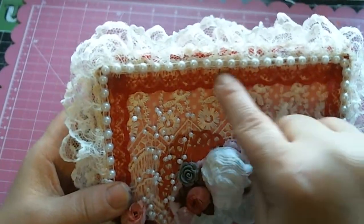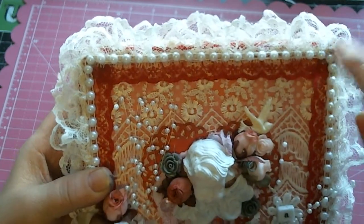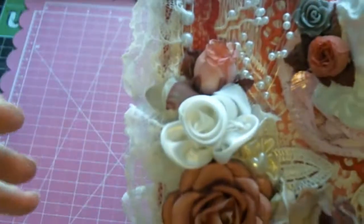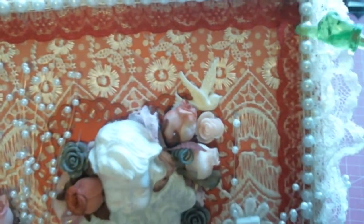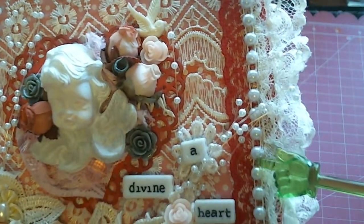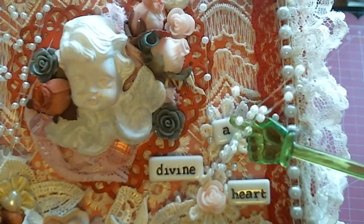I added this cranberry-looking lace which came from my stash, but the flat back pearl on top of that — please excuse my fingers, I've been working on projects all day — this flat back pearl going all the way around the box is actually from her shop. She sells flat back white pearl trim.